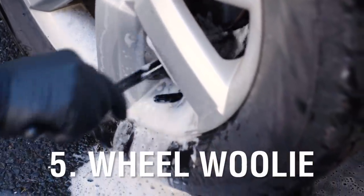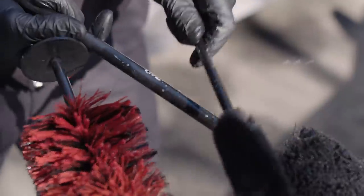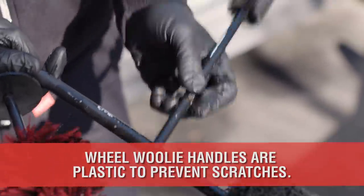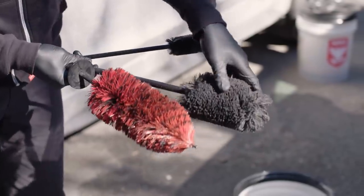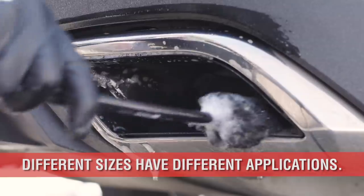Number 5 is the Wheel Wooly. The Wheel Wooly allows you to clean the back of the rim with ease. The handle is plastic so there is no fear of scratching the wheel as it passes through the spokes. They come in various sizes for large or tight areas such as the caliper or on the exhaust tip.